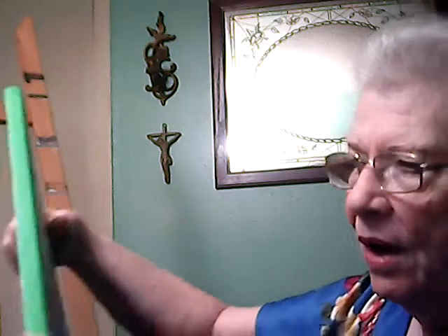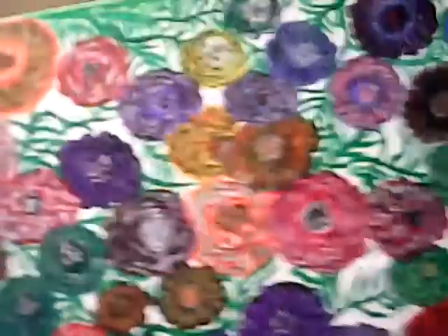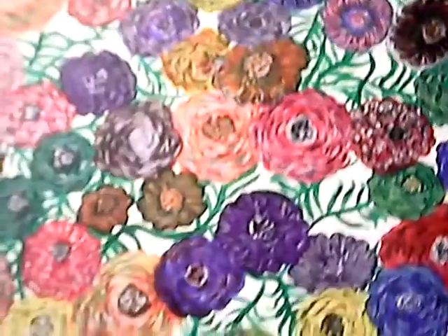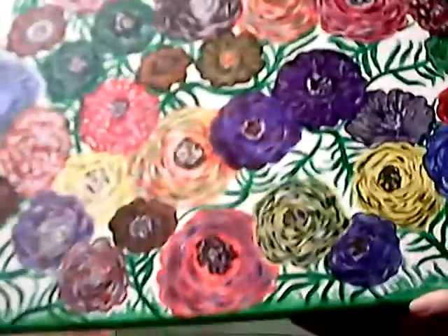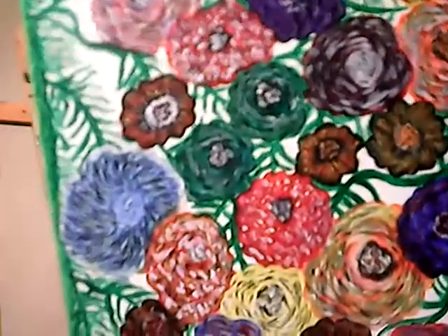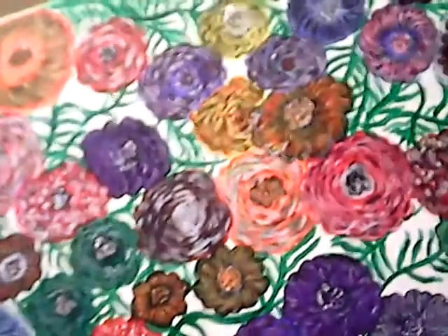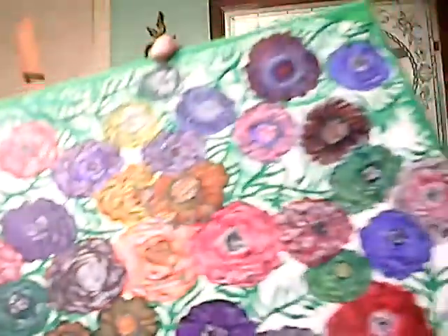This one I didn't write on — there's nowhere to write on the ones that have a border, you can tape it. But this is just a bunch of flowers. That's all it is. Not perfect, but I just do what I do.